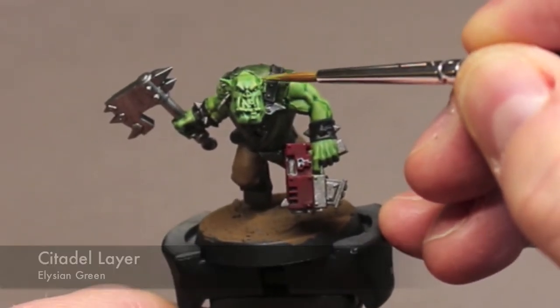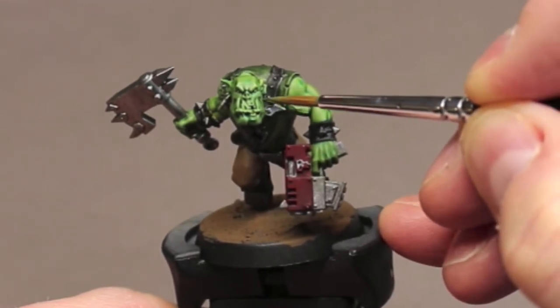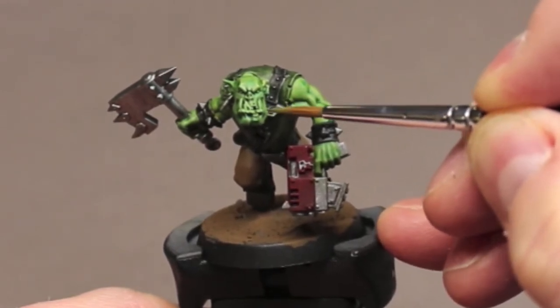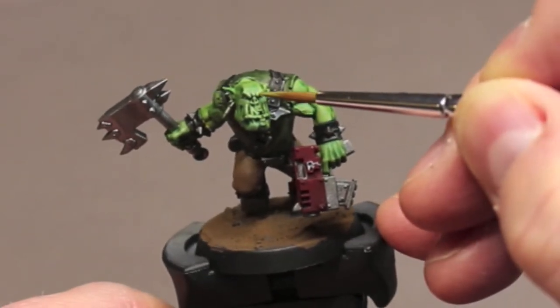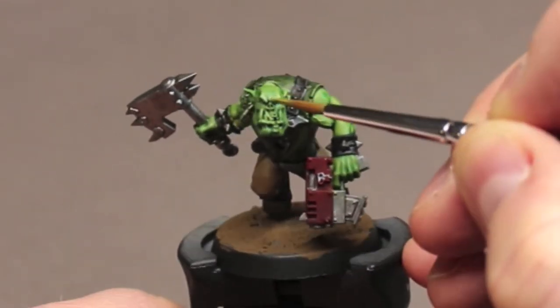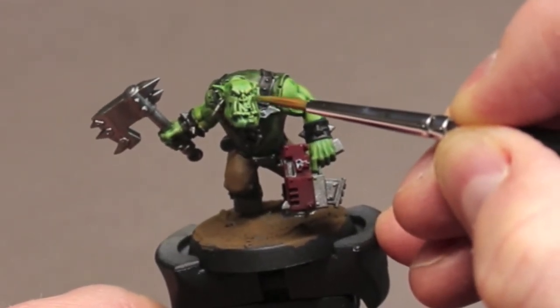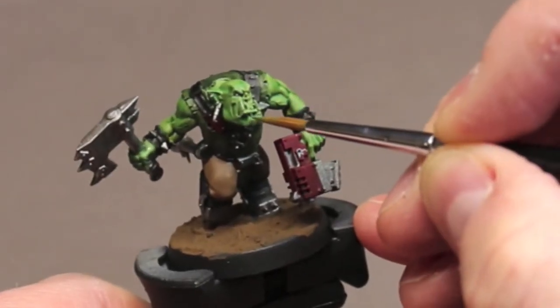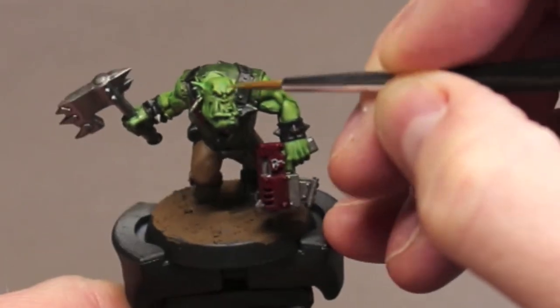I start working that Elysian Green base coat back into the flesh color. I just thin it out and start glazing it over the higher edges on the face and the upper arms. The Orc Flesh Contrast changed the initial color enough that going back to this base color makes for a really nice highlight.